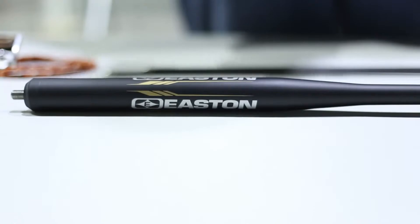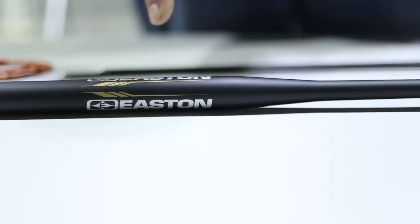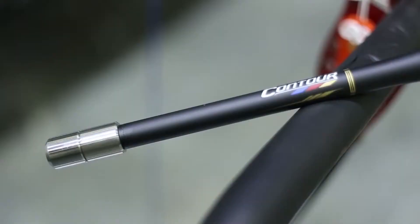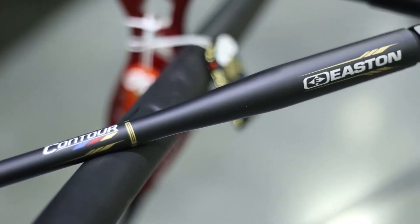The core technologies behind the Easton Contour Stabilizer follow many of the same design and method precepts created for the Easton X10 aero shaft. Barreled aero shaft technology and tapered stabilizer technologies are married in the Easton Contour.